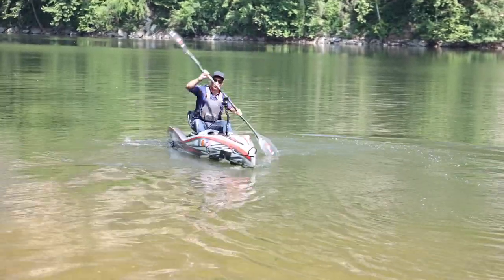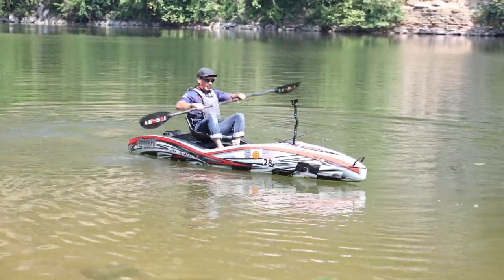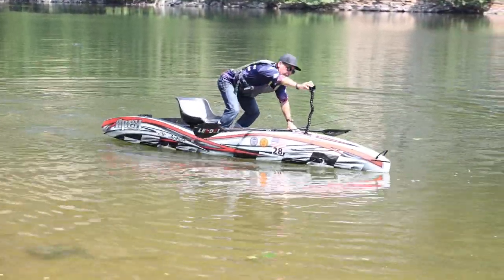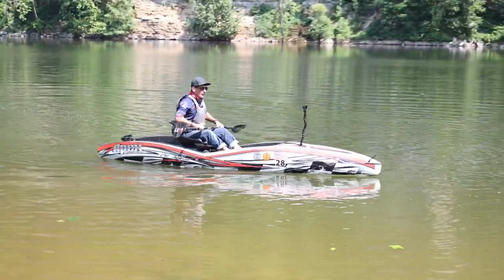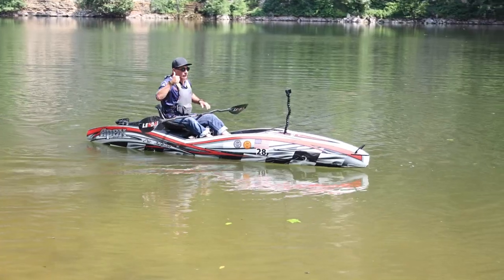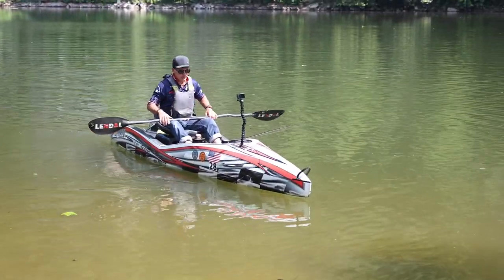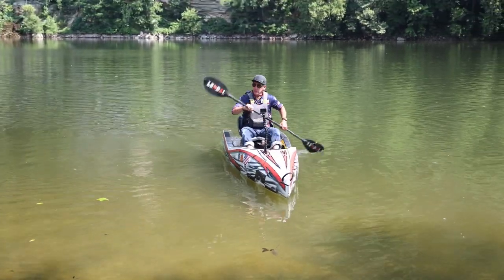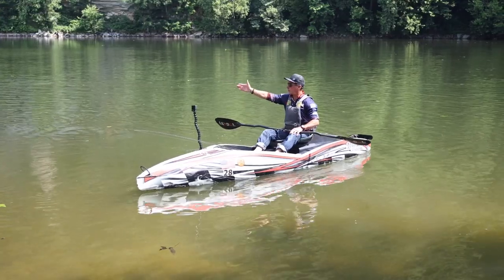Now let's talk about turning. Fishing is about step one — get to where you want to go — and step two, be effective while you're there doing the actual fishing. We just talked about the forward stroke; that's how you get straight to where you want to go.